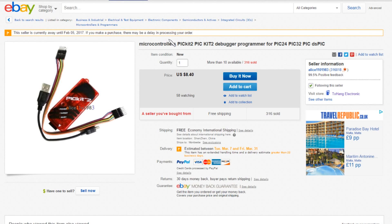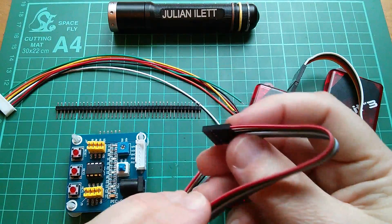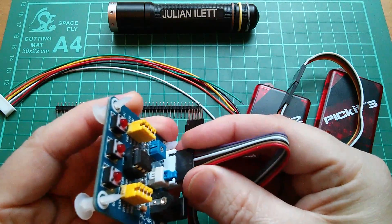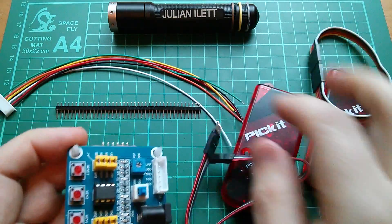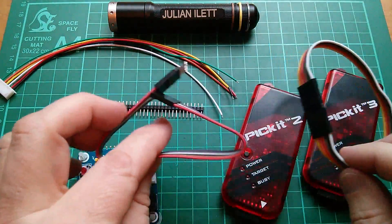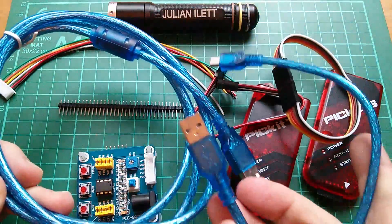Here's the PICkit 2 on eBay. This one is $8.40 with free shipping, also from Alice1101983, and you do get cables with it. The PICkits come with short six-pin cables. You might think that would be perfectly usable plugged into the board, but it's actually not a very convincing fit — it probably just about makes contact but I don't particularly like it. You could risk it and not make up the six-pin JST connector, but I think the JST is a more convincing fit.